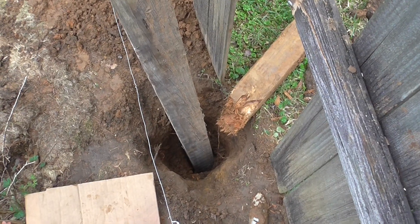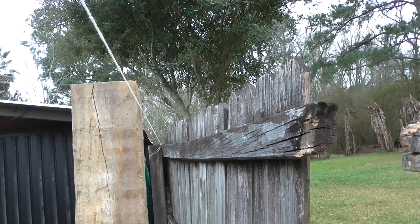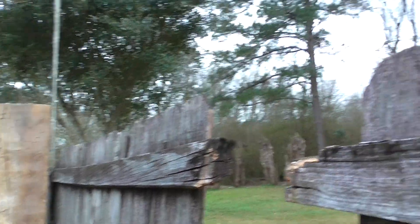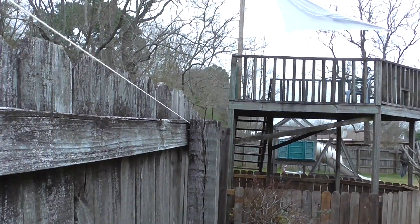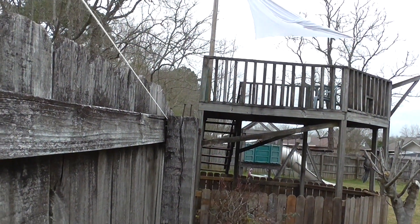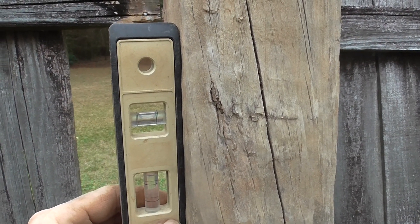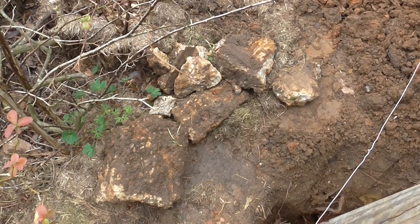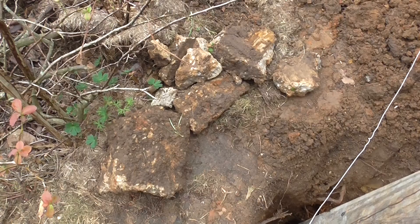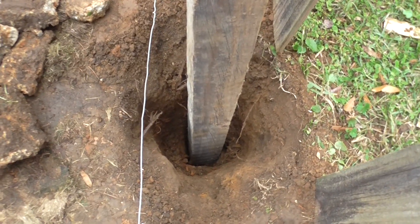Put your new post in the hole and run a line across the other posts to ensure that you have it in line with the rest of the fence. Put a level on the post to make sure it's not crooked. Save your concrete pieces from the old post — you can throw them in the hole when you pour the concrete in.